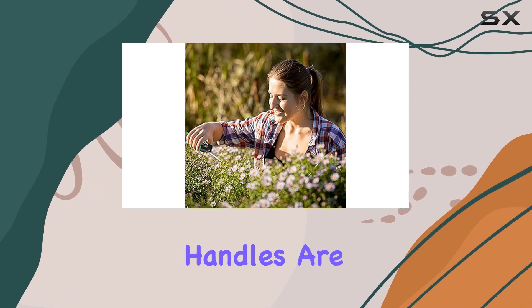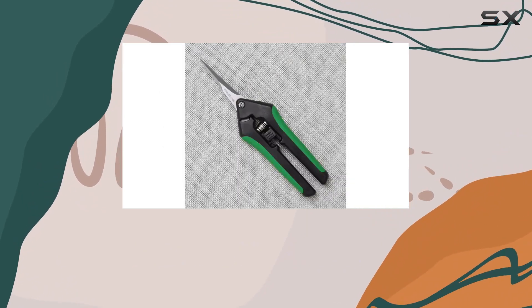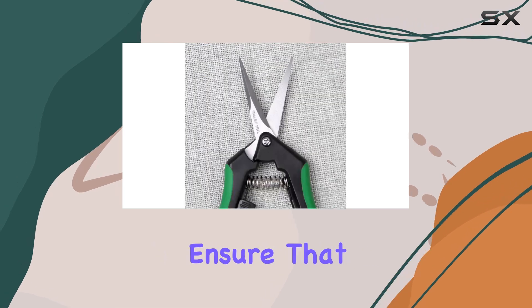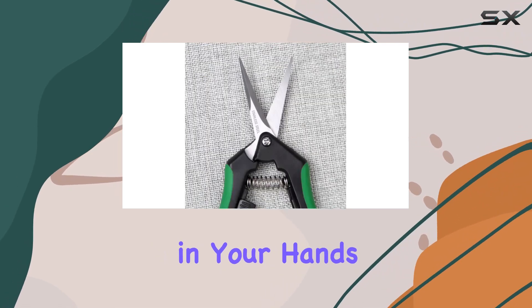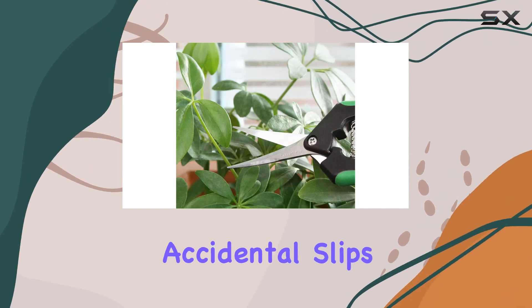The ergonomic handles are another standout feature. They are crafted to minimize hand strain and maximize comfort, making them ideal for prolonged use. The rubber grips ensure that the pruners stay securely in your hands, enhancing control and reducing the risk of accidental slips.